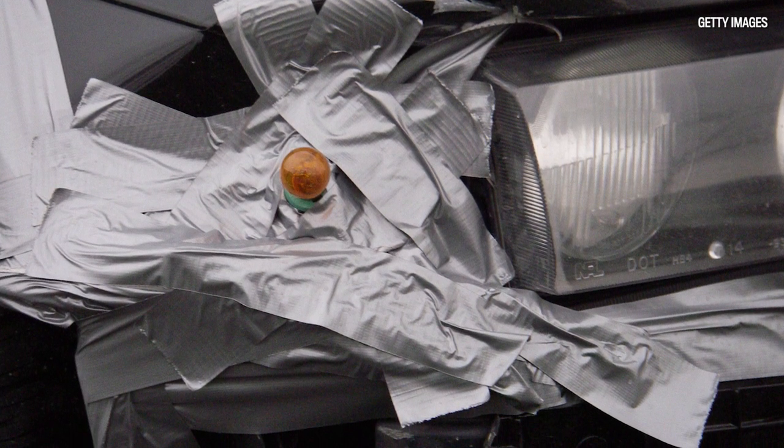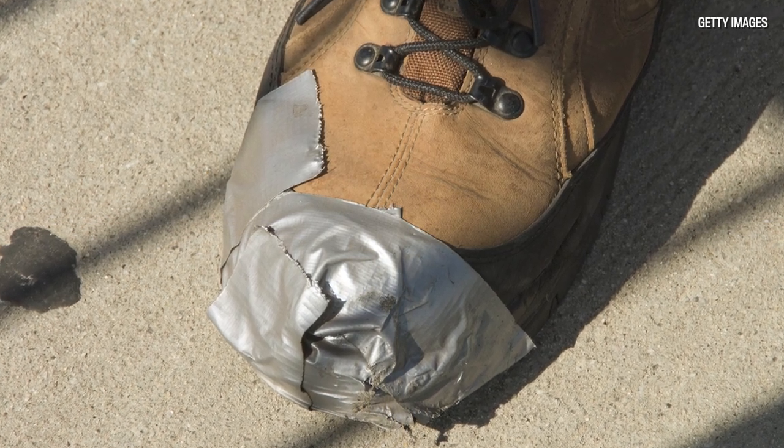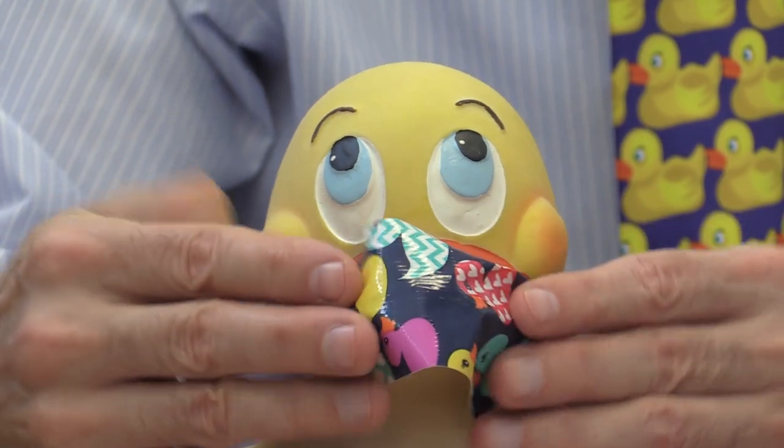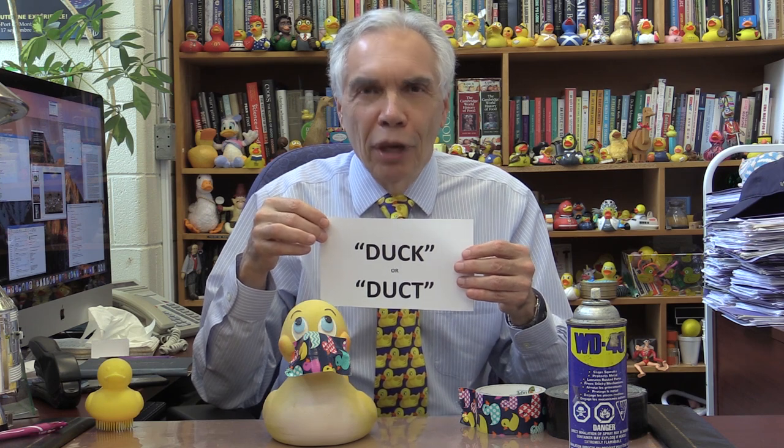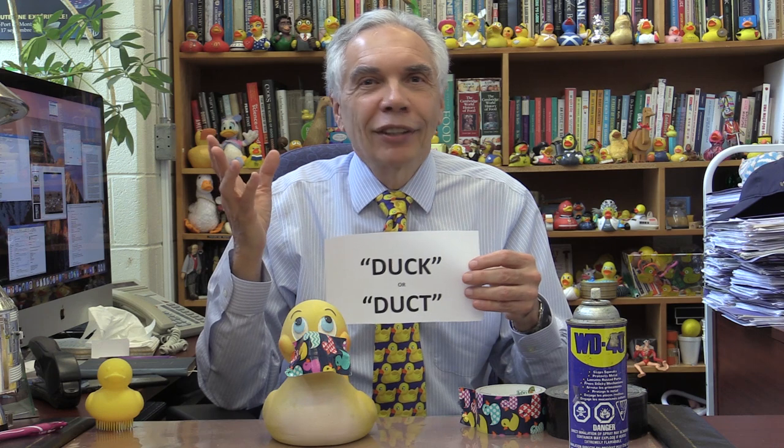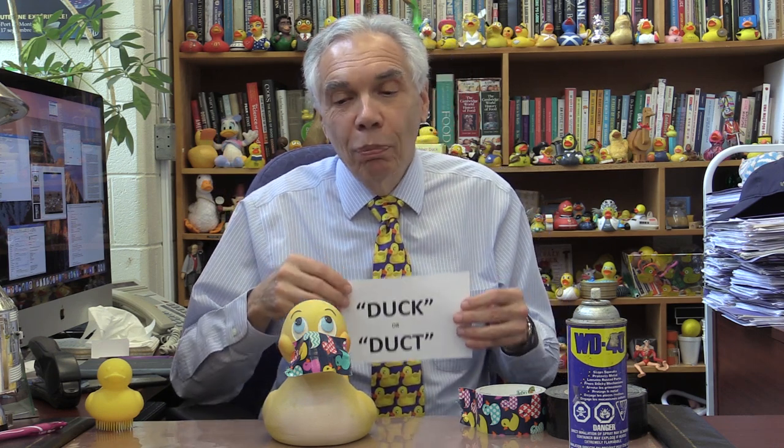There's an interesting saying floating around the internet: there are only two things you need in life as tools — you need WD-40 to make things go, and you need duck or duct tape to make things stop. So is it duct tape or duck tape? It doesn't matter what you call it. You can use it to repair a fender falling off a car, we've seen criminals tie up people with it — so you've got to have it in your house. And I like to hope that maybe we can even use it to keep the quacks quiet.